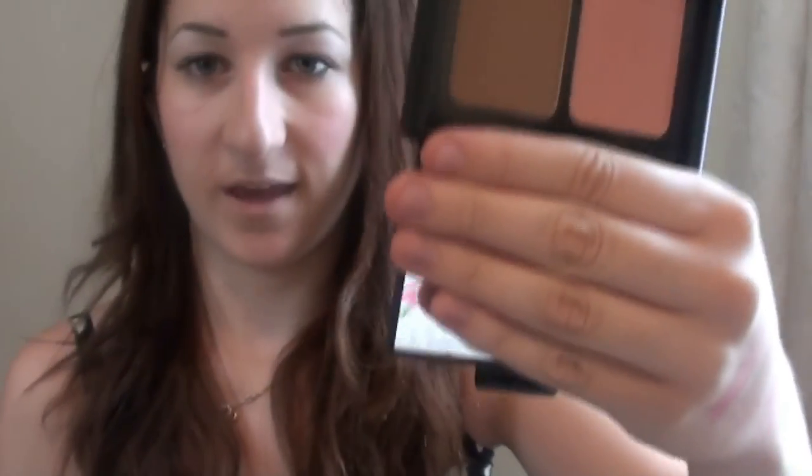I don't think the contouring blush and bronzing powder comes in any other colours. It's got a really big mirror, which is really useful — sometimes I like to take this just to use the mirror. It has the blush and bronzer, which I think are the same two that are in the beauty encyclopedia.